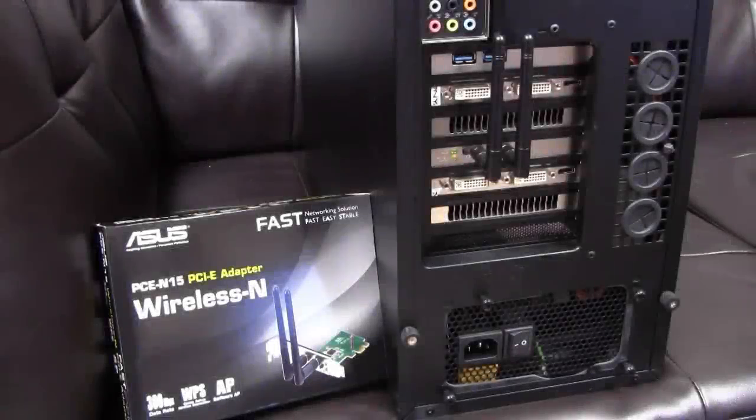What is going on everyone, my name is Ken, also known as Wiltshire, and today I'm going to show you guys how to install a PCI Express Wi-Fi card in your computer.